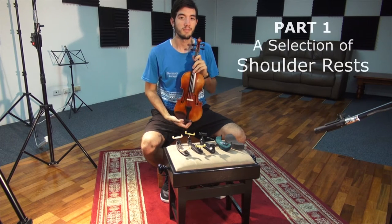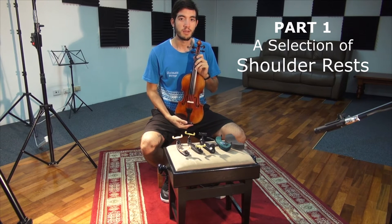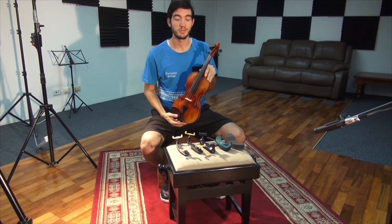Shoulder rests come in many different shapes, colours, sizes and range from adjustable ones to very fixed non-adjustable ones.